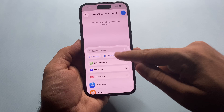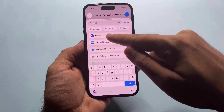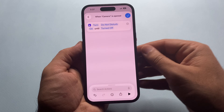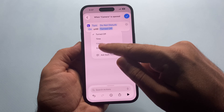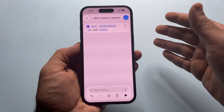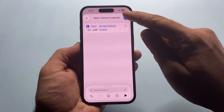Tap Create New Shortcut, then in the search bar type 'focus' or 'set focus.' It will say Turn Do Not Disturb Off — change Off to On. Now tap where it says 'Until Turned Off' and change it to 'I Leave.' This means when you open the camera, Do Not Disturb turns on automatically. When you close the camera, Do Not Disturb turns off again. Perfect for clean shooting sessions. Tap Done and that's it.